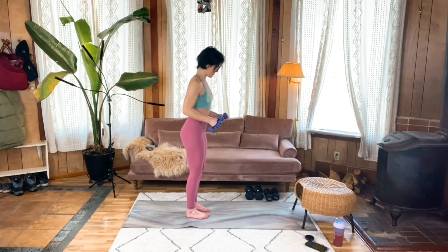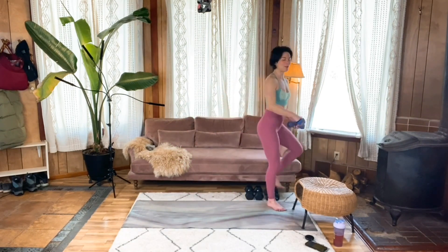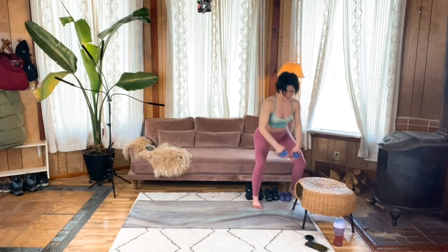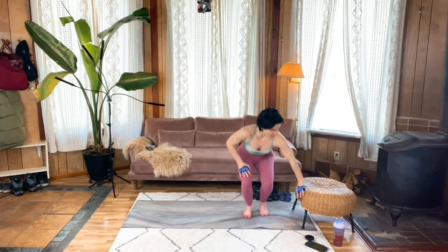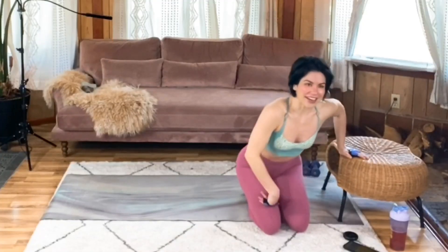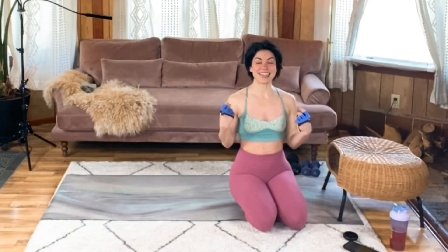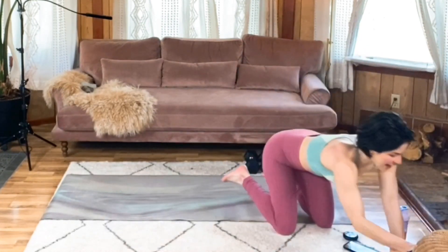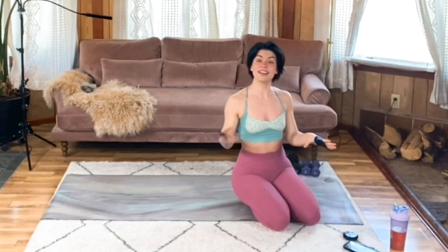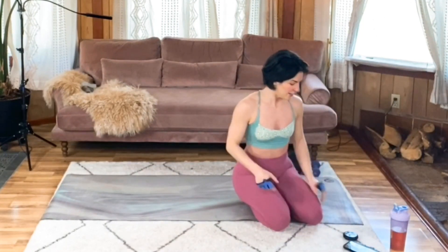That's my last one. Finish up your set in your own time. Set those weights down with bent legs and congratulate yourself for the first superset done. Our next superset we are going to start on our bellies — this superset is like a posterior chain superset.